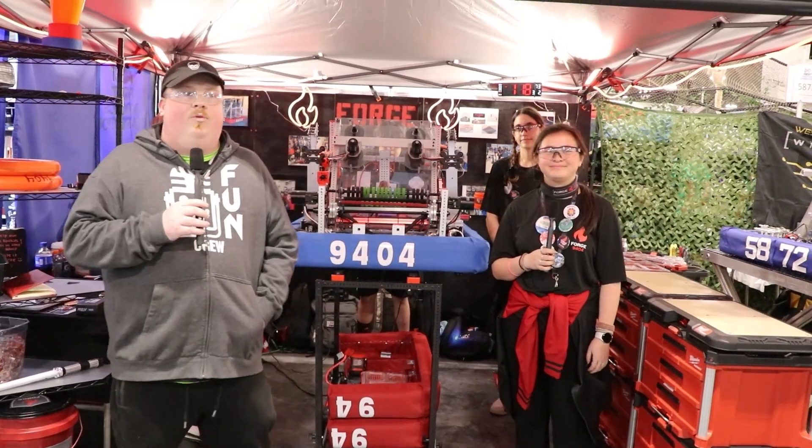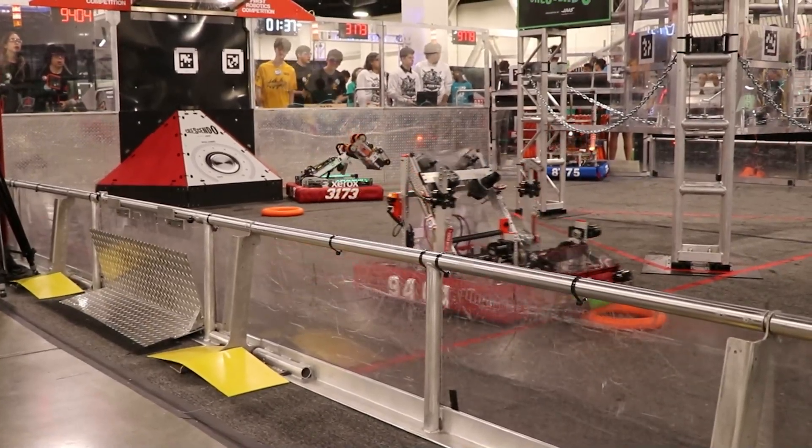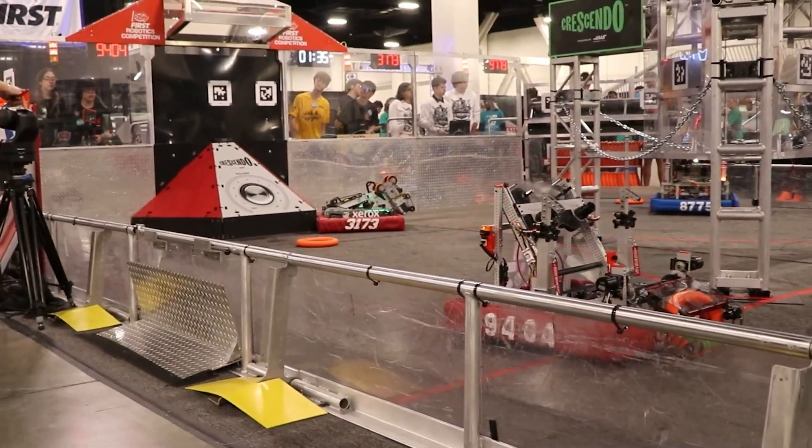This is James with First Updates Now here at the South Florida Regional. I'm here with rookie sensation 9404 Ford. We're going to go over this amazing rookie robot and just how they went about the game this year, today on Behind the Bumpers.